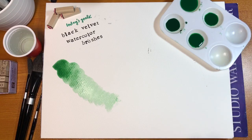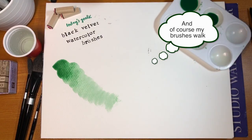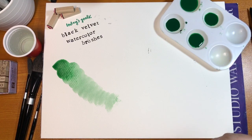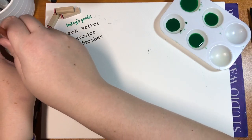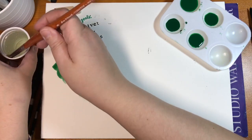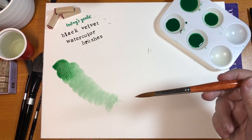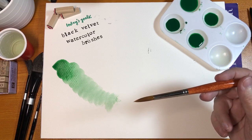I had some audio problems in the next segment, so I'm coming back to narrate what I was doing. We put down the silver velvet swatch and it did a very nice job — it laid down a nice gradation of color.